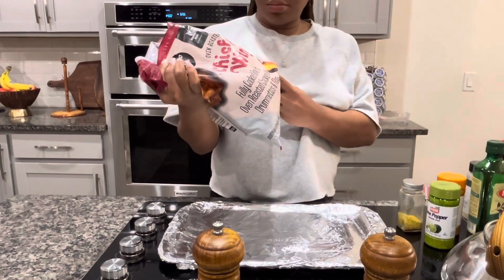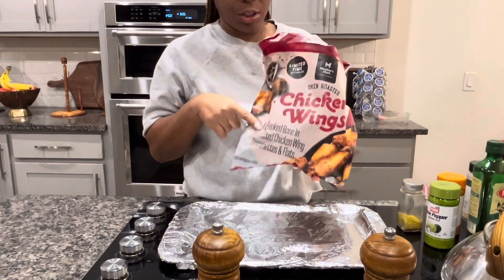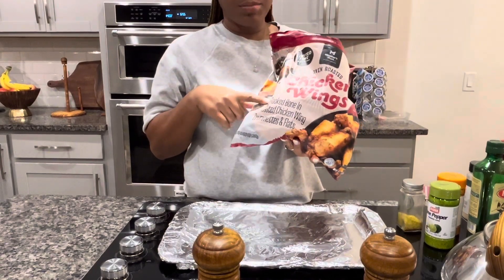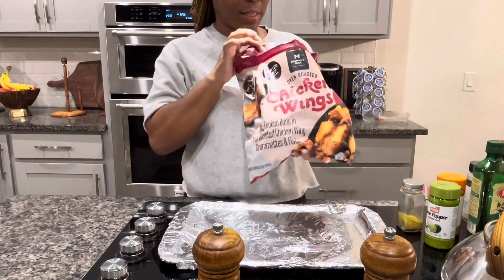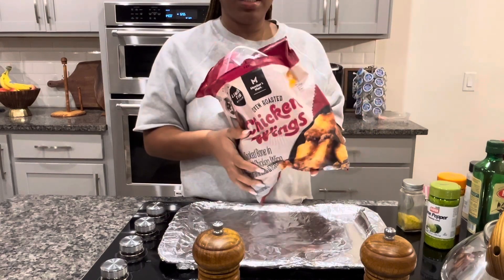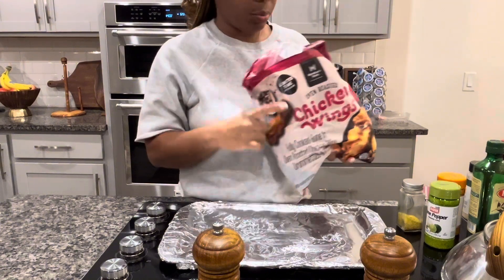Okay, tonight we're going to do some chicken wings, and I'm going to work smarter, not harder. This is a bag of chicken wings from Sam's Club. My cousin put me on these a little while ago, and we have not looked back since. We're going to put these in the oven — I normally put them in the air fryer or the oven, but because I'm doing the whole bag, I'm going to put them in the oven.